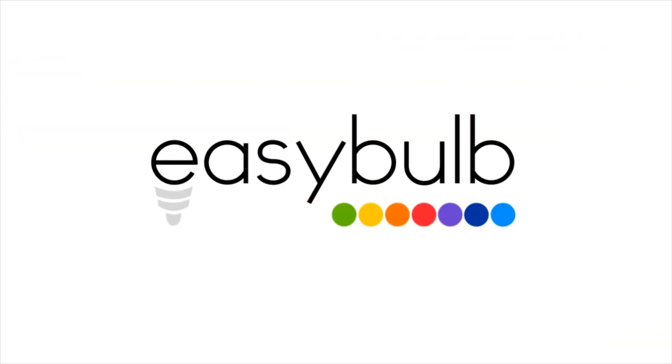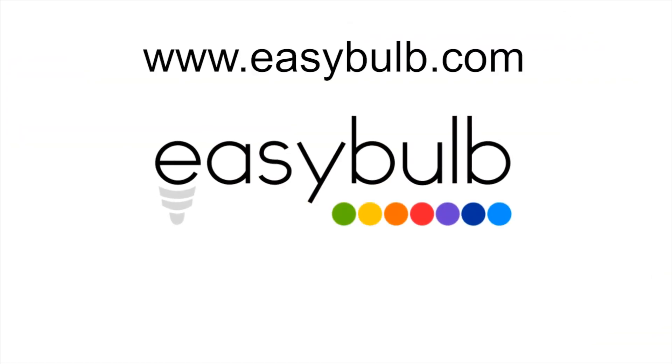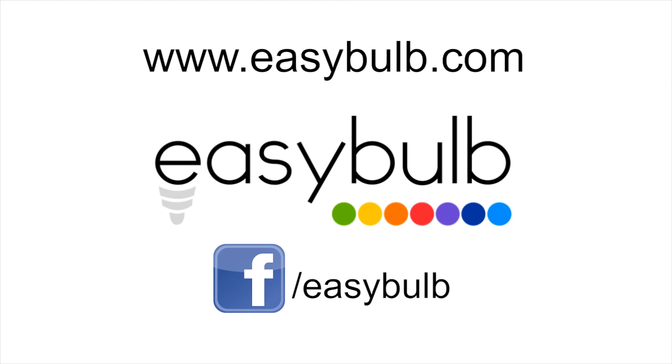Easy Bulb: smart light, the light bulb reinvented. The future of lighting has begun — so buy your Easy Bulb today. Get yours at easybulb.com or facebook.com/easybulb. Well, what are you waiting for?